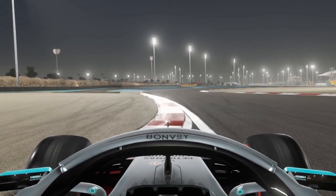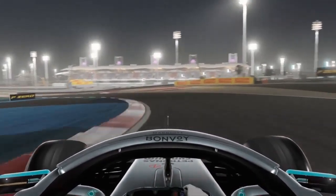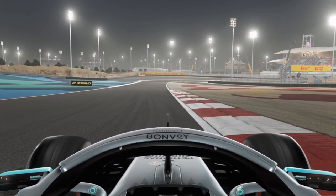Heading over the curb of turn five, as soon as you clear the curb it's a little tap on the brakes and downshift in fifth gear. Turns six and seven can be flat if you choose a good line through there, but you want to avoid the exit curb of turn seven on the right-hand side — it's got a nasty bump and can throw you into the barrier.